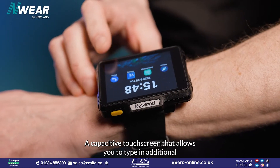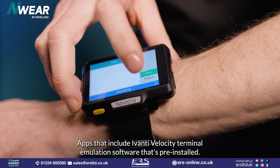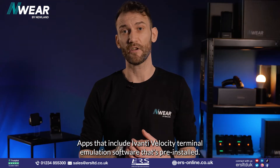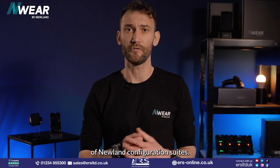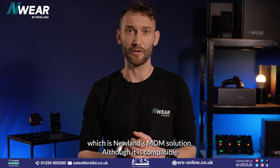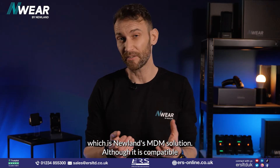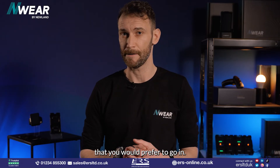A capacitive touchscreen allows you to type in additional data or navigate applications. Apps include Ivanti Velocity's terminal emulation software that's pre-installed, as well as a whole host of Newland configuration suites, and of course Endeavor, which is Newland's MDM solution, although it is compatible with other MDM solutions should that be a direction you would prefer to go in.